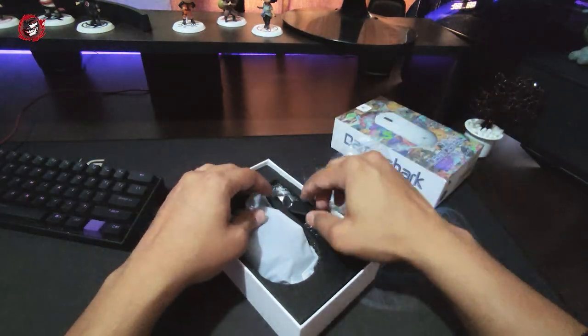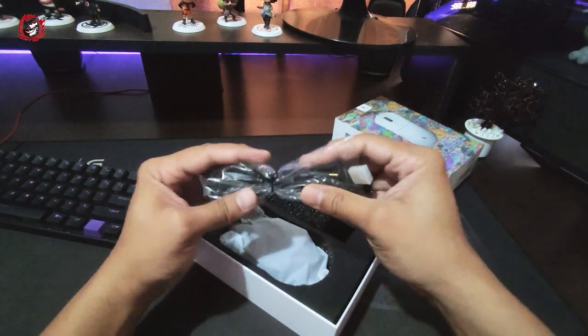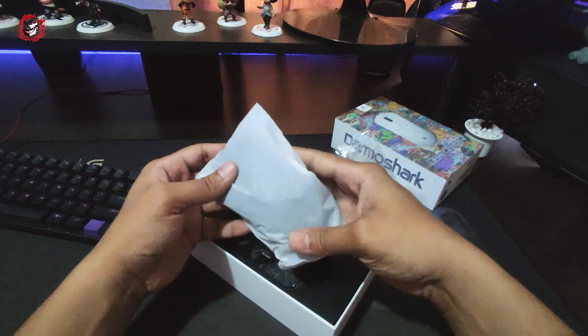Even the front-side of the packaging is very colorful. Other than that, the packaging is very simple. We have simple packaging with the mouse inside. It's very much on the cheaper side — no extra accessories or extra packaging to speak of.